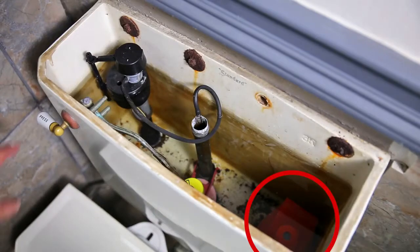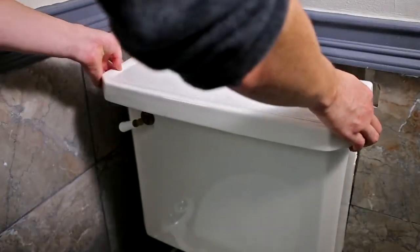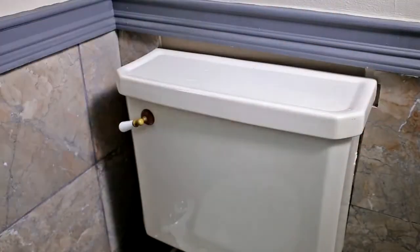Once Drop-A-Brick is in place, flush the toilet to ensure that everything is working properly. Then replace the lid and enjoy knowing that you're doing your part for water efficiency.